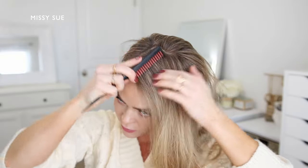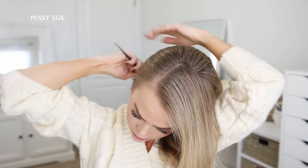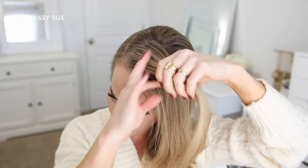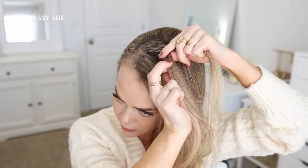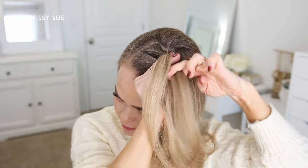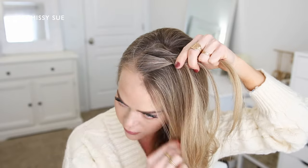The next hairstyle is a Dutch fishtail style crown braid, so I'm going to be braiding my hair so it circles around my head. With my hair parted in a deep side part, I'm going to pick up a slice of hair next to the hairline, split the section into three smaller pieces, and then cross the right strand under the middle and then the left strand under the middle. Now I'm going to combine the middle and right strand together and start taking small pieces from one side and cross them underneath to the opposite side.